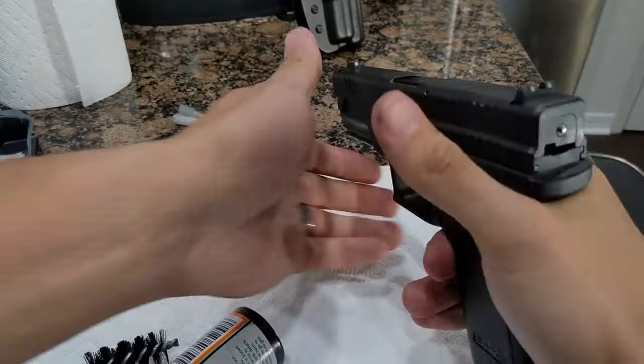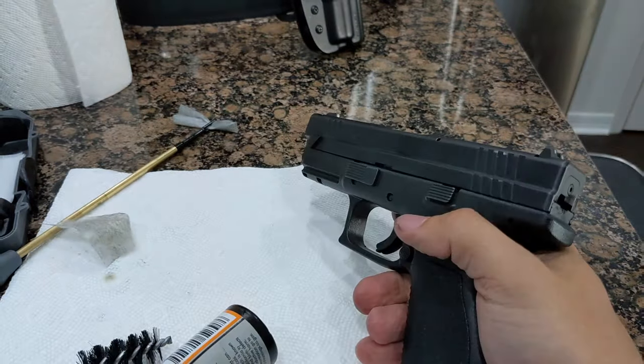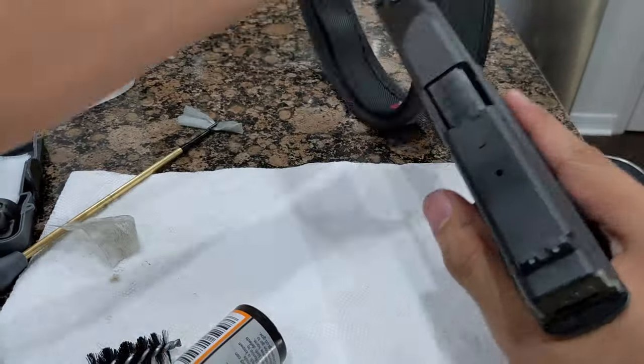Lastly, we dry fire the weapon and slide the magazine back in the weapon. Your weapon is now clean and ready to go.